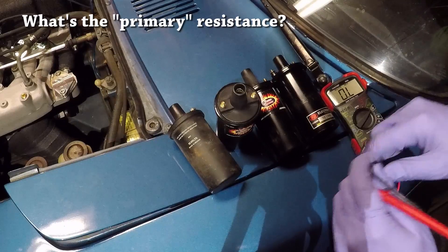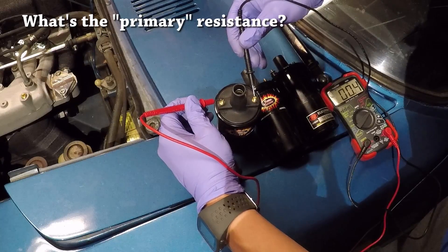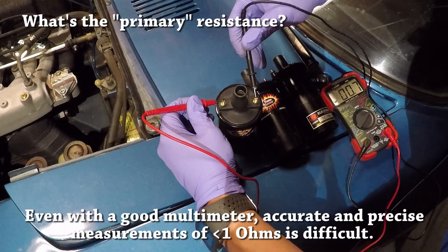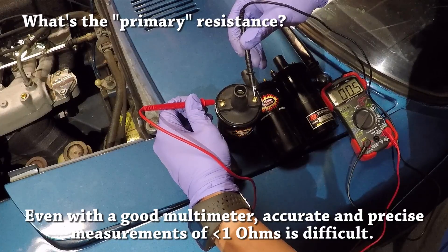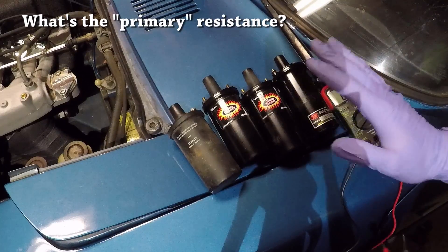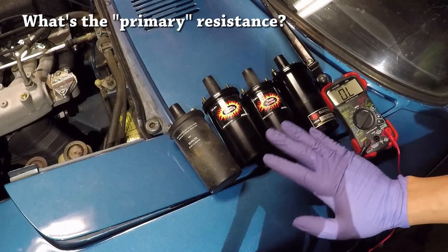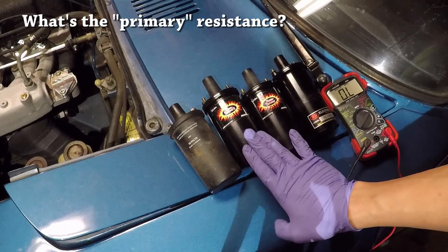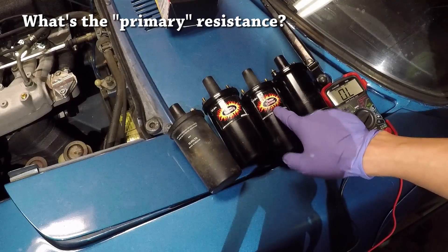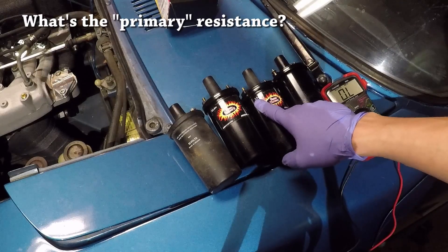I'm going to take the multimeter, set it to measure resistance, and put the probes on the terminals. You can see that it's reading exactly 0.5 to 0.6 ohms — basically what this was meant to be. It's tough these days to find one that has a primary resistance less than 0.6. So this is the one I got for my application — this is a Flamethrower 2. There's also another Flamethrower ignition coil here, but that one is rated at 1.5 ohms, which is a lot more resistance than what we're looking for.